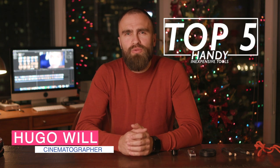Hello, my name is Hugo. Today let's talk about very handy tools that I always have no matter what kind of shoot I'm doing.